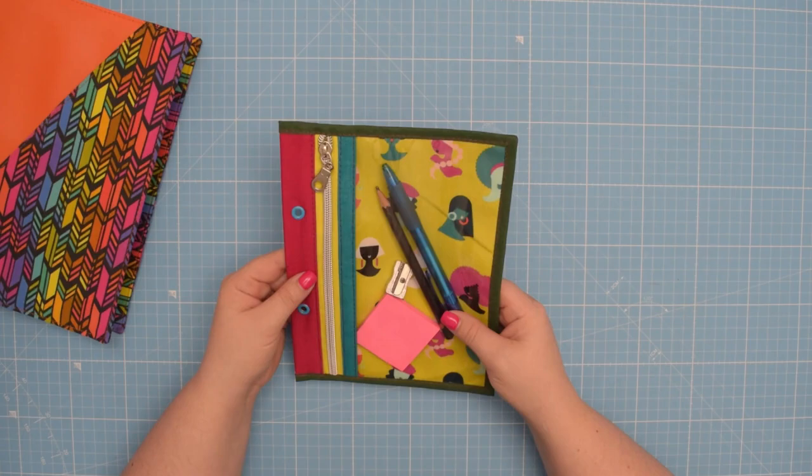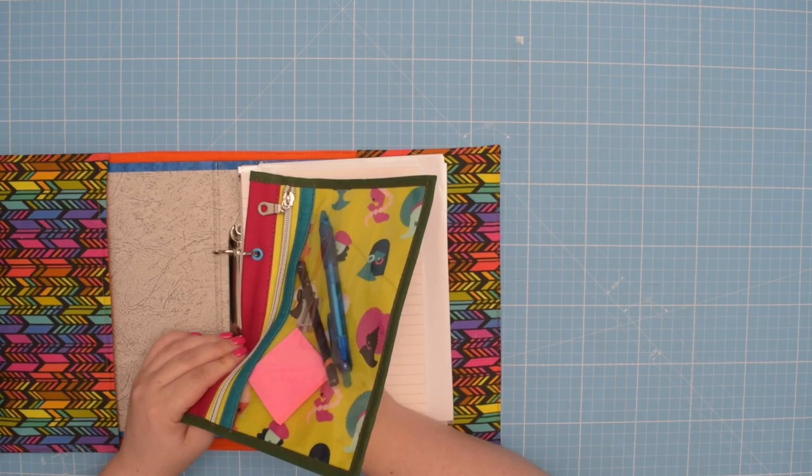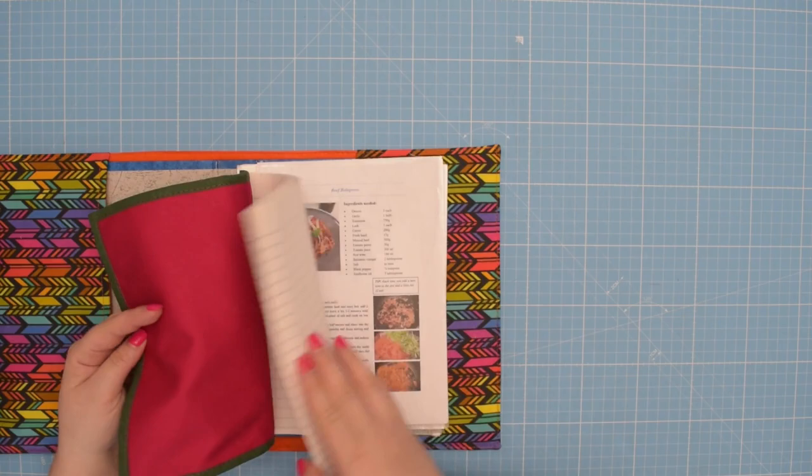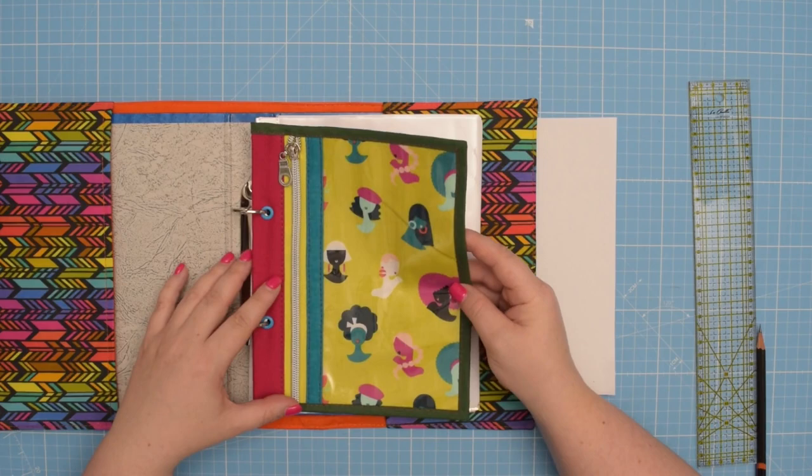This particular project I made with some eyelets so I can add it to my binder. I love to use my binder as a cooking book and for some reason I can never find a pen or a pencil whenever I'm trying a new recipe. So if you would like to learn how to draft your own zipper pouch in any size you want, then keep on watching!